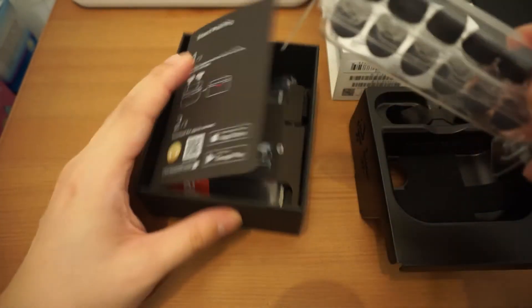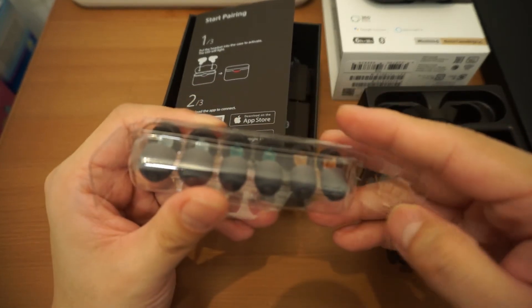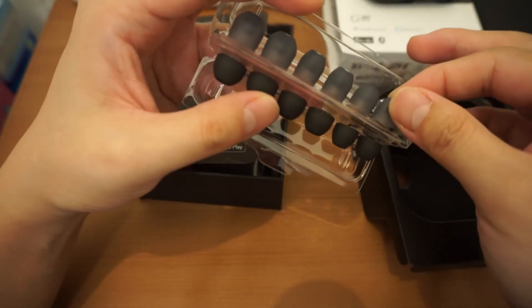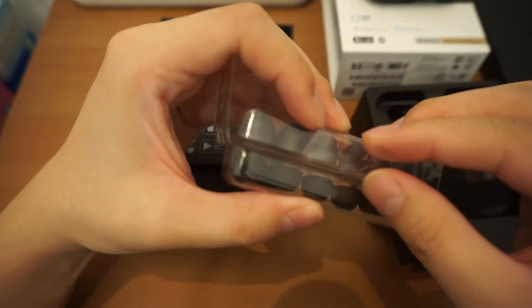Okay, we've got some extra ear tips here. This is the silicone one and this is the normal plastic one. Quite tempted to try that out.